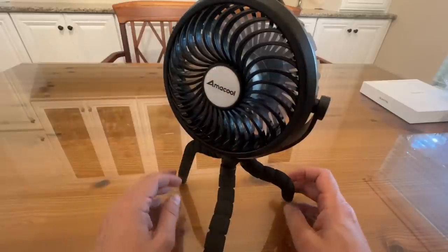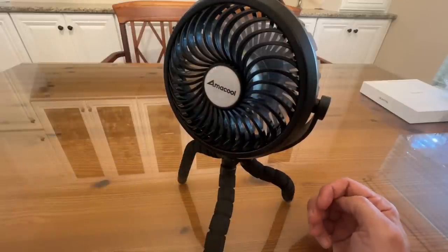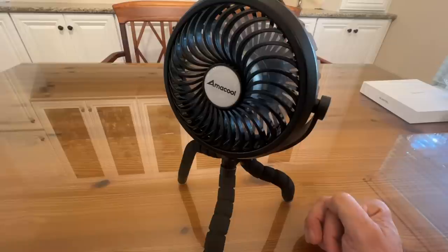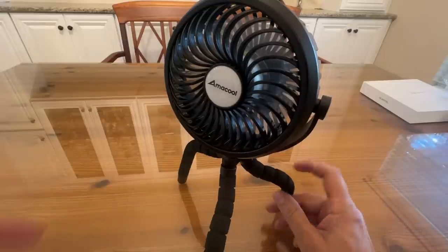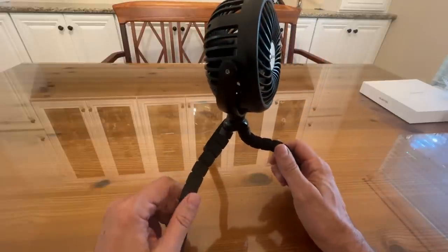This is a perfect little breeze. I'm going to use this in my recording studio because I don't want a lot of extra noise interrupting my recording, but I do want just a little extra fan. And this fan is fantastic.